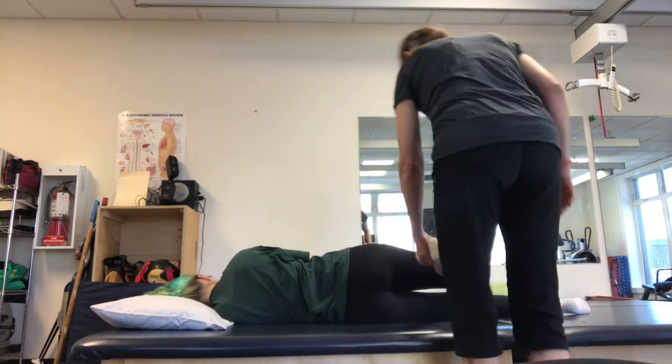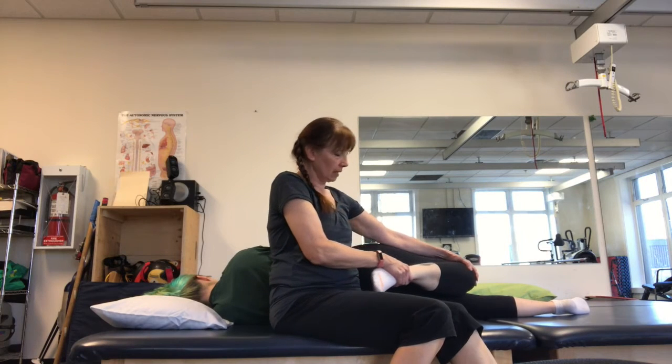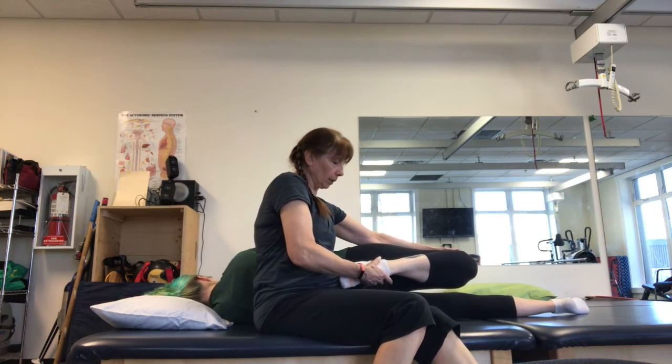An alternate way of doing that is seated beside the person, and then pulling — holding the knee and pulling the foot back in.